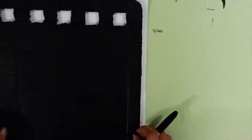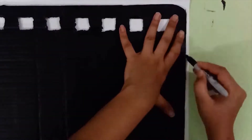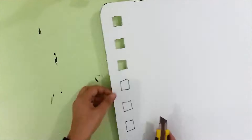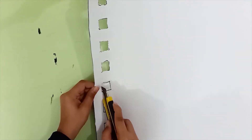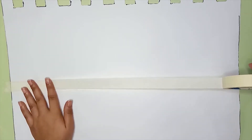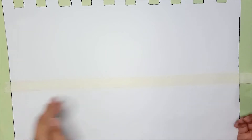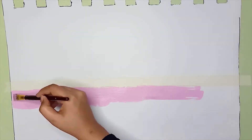Take a white card sheet and trace the front frame onto it. Cut this out. You can make whatever design you want for the front cover. I am pasting painter's tape in the center horizontally. I am going to paint the bottom half.